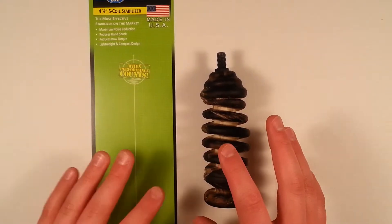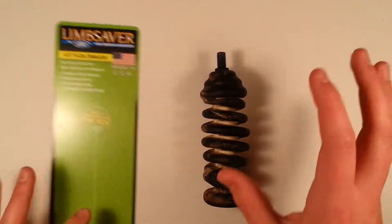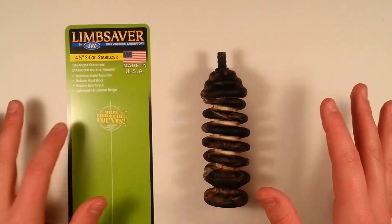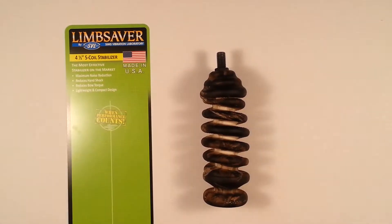This stabilizer will help you stabilize the bow, keep it nice and level, so you don't tweak your shot and screw up really bad.